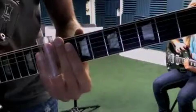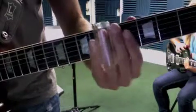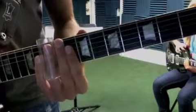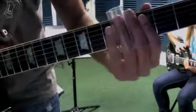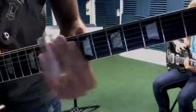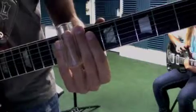Hit the open A again, seventh fret of the G, open A again, and then five, four, two, and slide back up to the seven. Here it is a little slower.